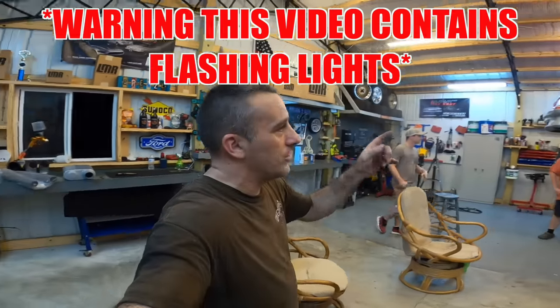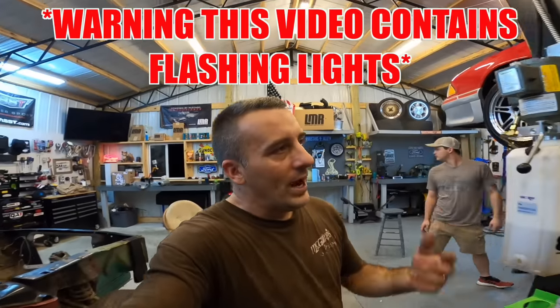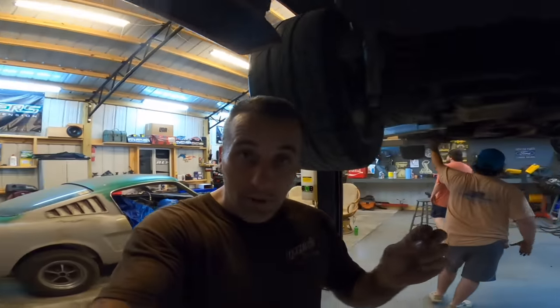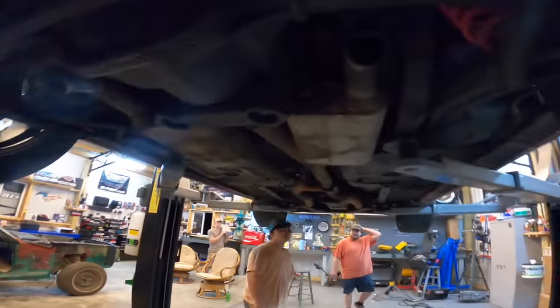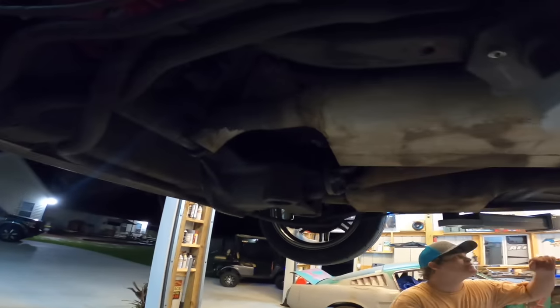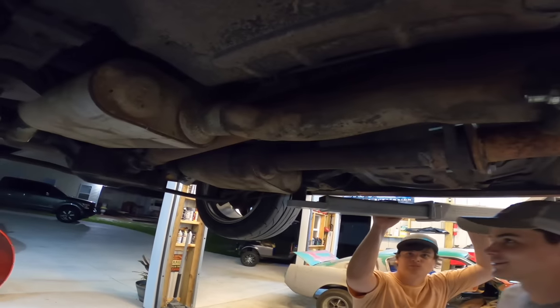So what we're gonna be doing tonight is working on the retro Fox. We're gonna put some exhaust on this thing, but we're gonna change it up a little bit. We have Flowmasters on it right now, but I want to try something a little different. I've heard these mufflers before and I like them — they sound really good. So here is our current setup. Guys, look at these anemic little turndowns. I know, right? It's just awesome.